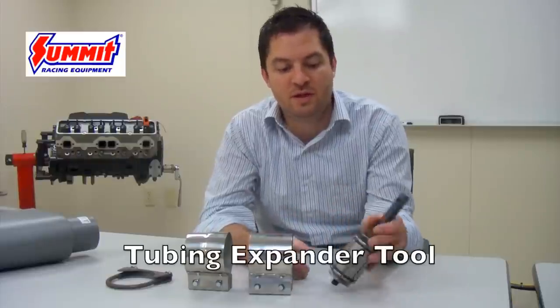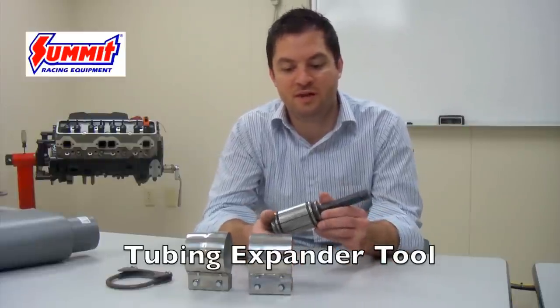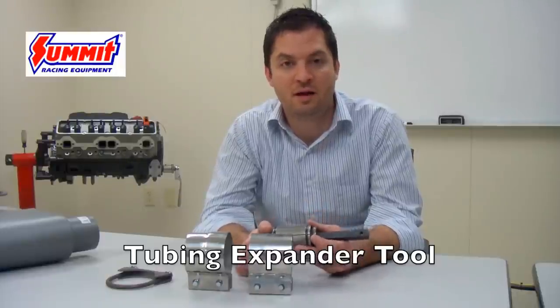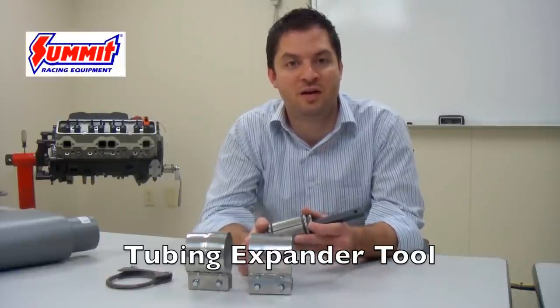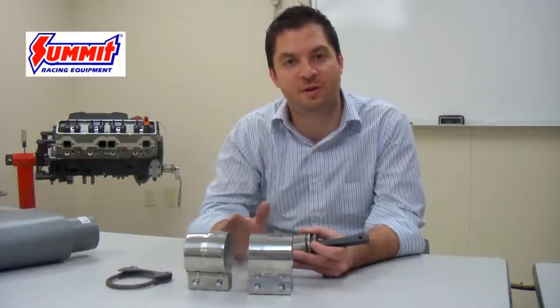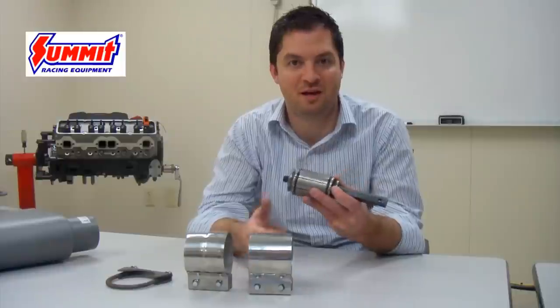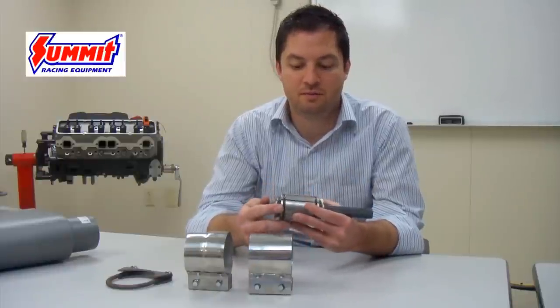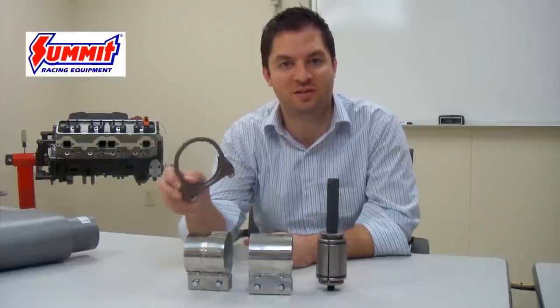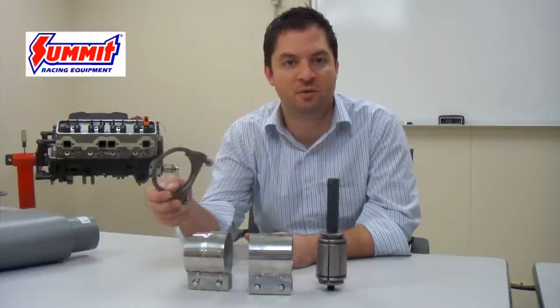There is also a way to convert your butt joint over to a lap joint. We sell a tubing expander here at Summit Racing Equipment that basically creates the extra clearance internally inside the tube, so that whatever component you're trying to connect will now slip into the expanded component. This is a good option if you want to go ahead and use saddle clamps to build your system.